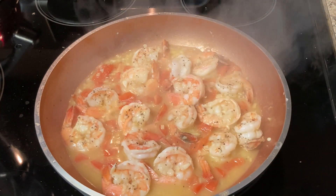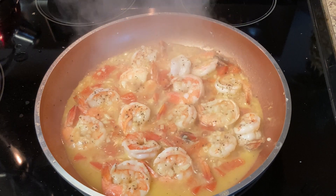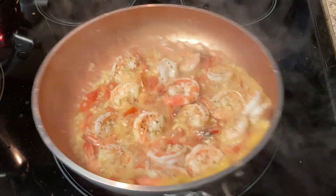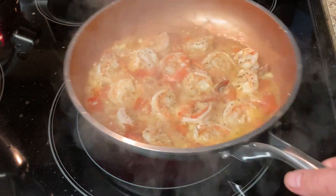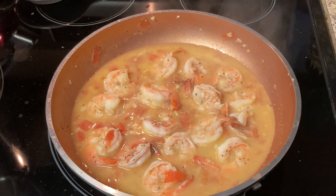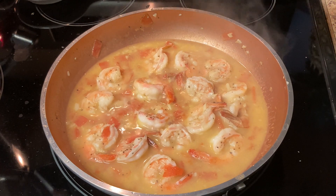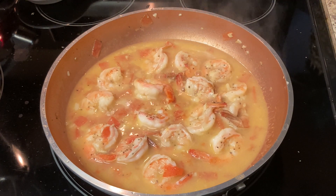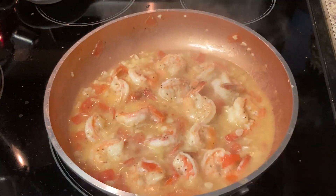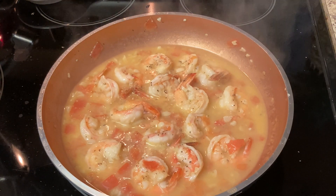There we go, beautiful — stir the pasta, coming along. Now we're going to go ahead and lower the heat — don't turn it off, just lower it — until that pasta is cooked and then we're going to finish it off. Okay, pasta is just about done. Since we're putting this shrimp over pasta, I'm going to go ahead and add a four-ounce ladle of the pasta water — it's full of starch and it will thicken up the sauce real nice. I'm going to put a little butter in there as well.